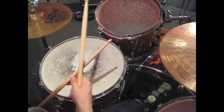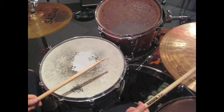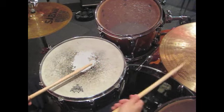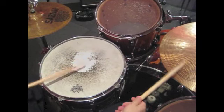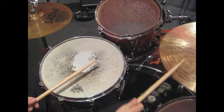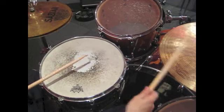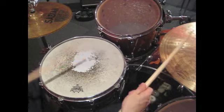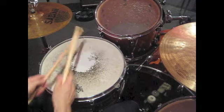Short notes on the kick drum, long notes on the snare drum. Flip it around. Number three. Here we go. Something like that.